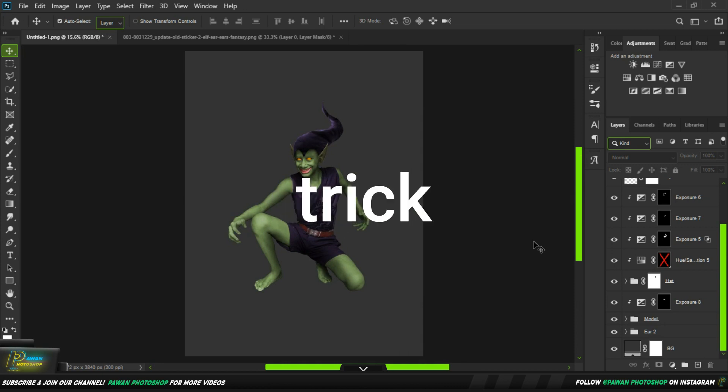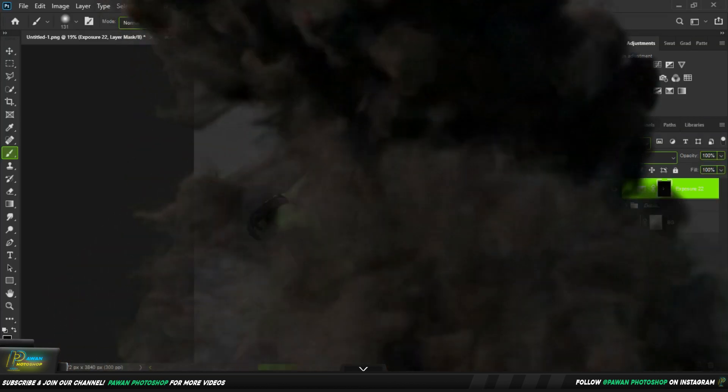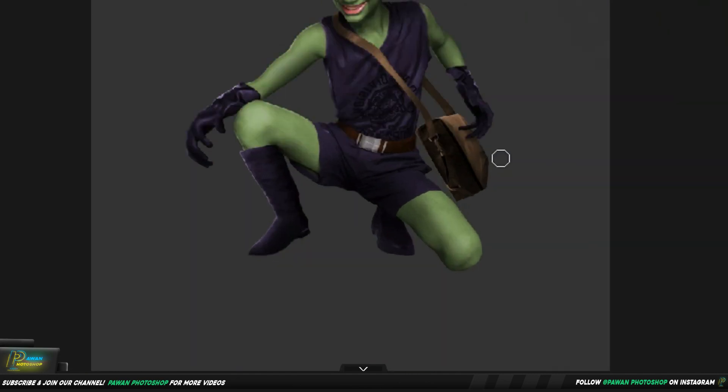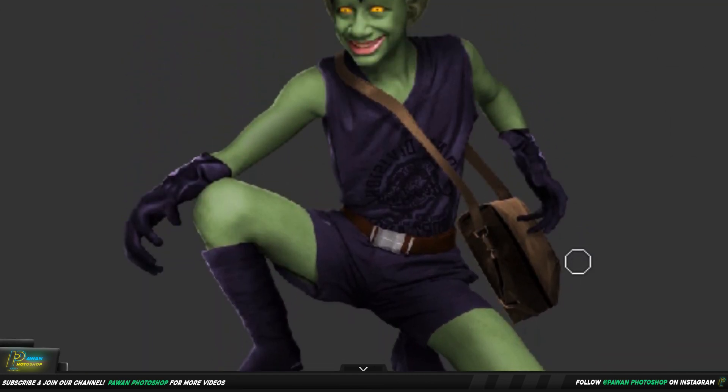Let's do it again — magic trick. Let's speak with myself: one, two, three — it's done. We will put gloves here, and back it back.